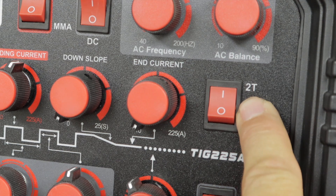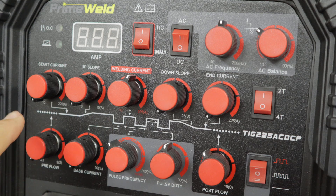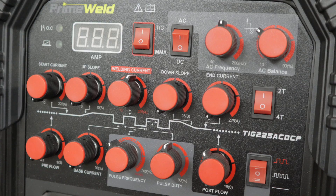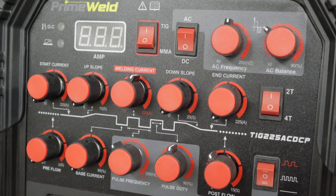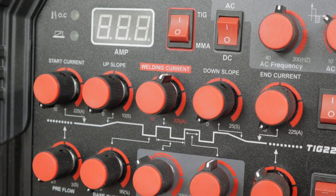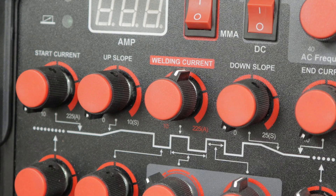So when you've got this set in 2T, the only thing that applies out of these five knobs is the welding current. I just use the basic rule of thumb: one amp for every thousandth of an inch. Generally speaking, I'm welding on one-eighth inch material, and in that case that's 0.125 thousandths, so I set the machine for 125 amps. Now there are a lot of different variables and techniques depending on your skill level. Some people will set that 30-40% higher than what's required, so you have plenty of available amperage for that particular thickness of steel.